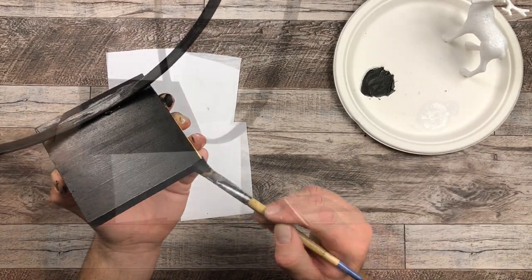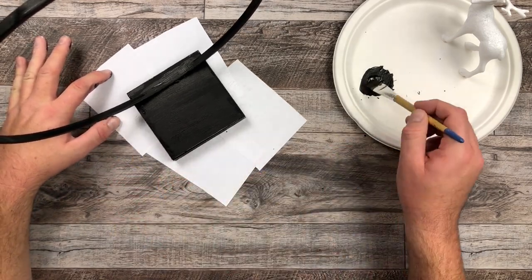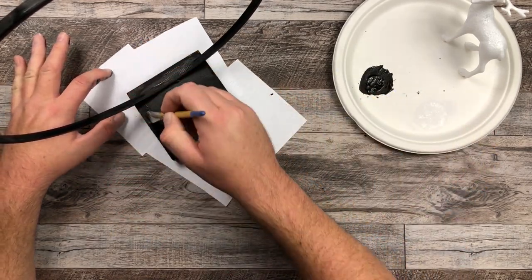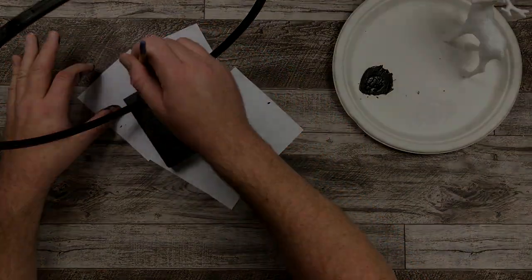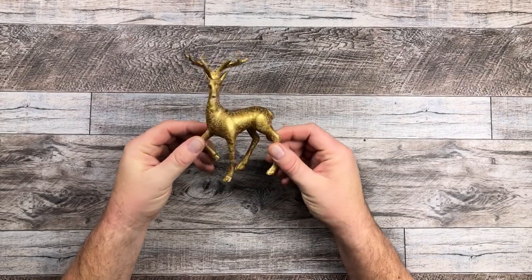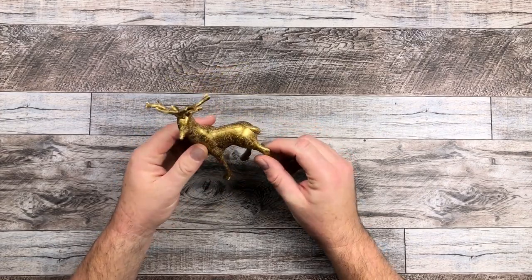I'm going to put that to the side and let the deer and the black paint on the base all dry. Here is my deer — I painted it gold and it came out pretty good. But later on, I didn't film it, but I did paint it black. And now it's time for the lights.